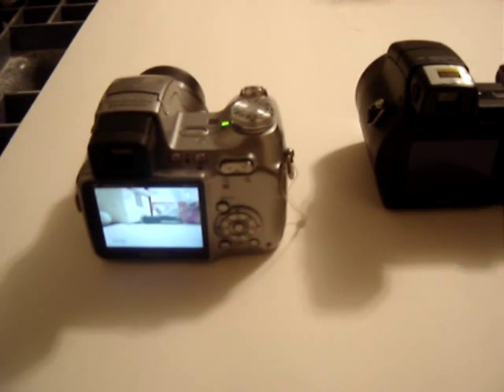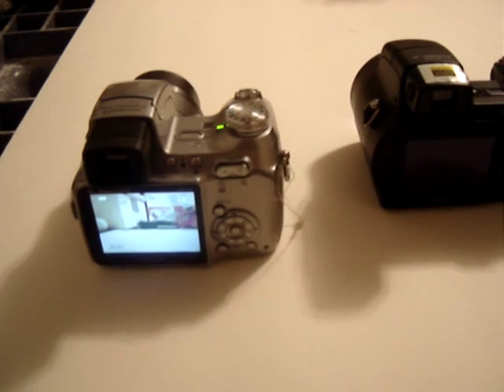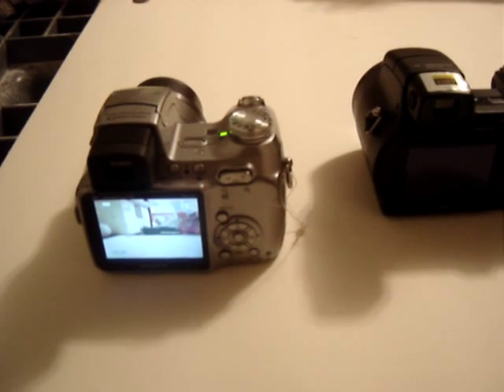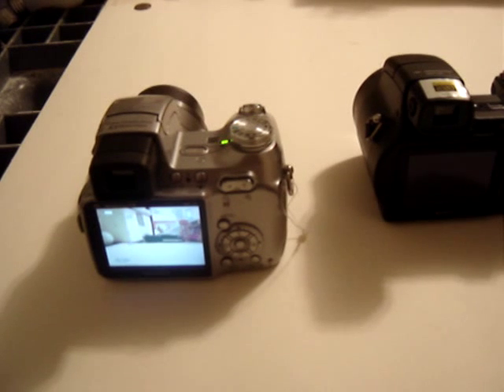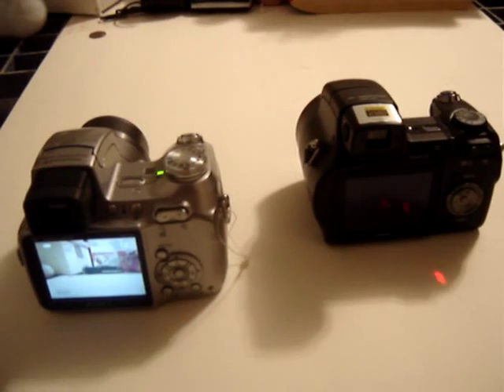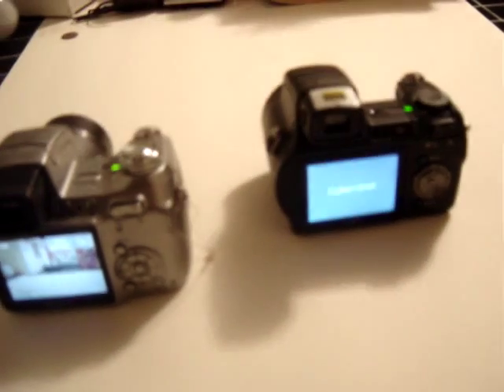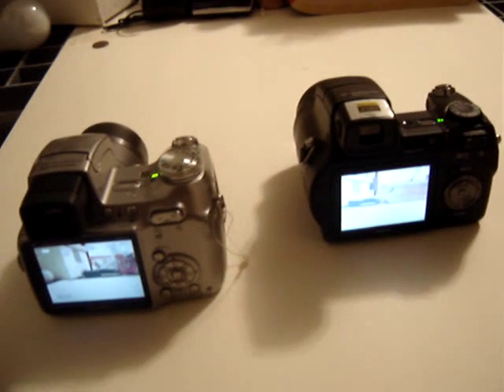And it also likes to start by itself. You saw it right there — it just started up. This one right here doesn't start by itself; you have to actually push the start button. Let's do that. There we go.